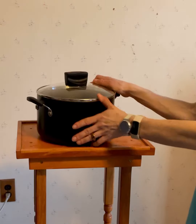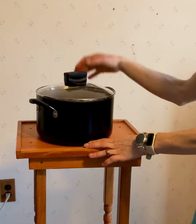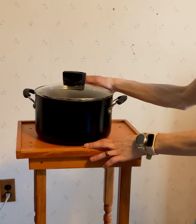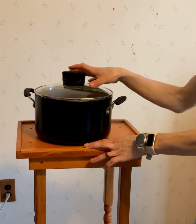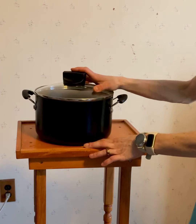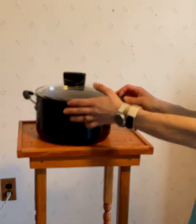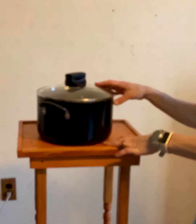Overall it's worked really well. It also has a limited lifetime warranty, which probably speaks to the quality of the product. It's non-stick so you don't have to use a lot of oil, and it doesn't have a bad Teflon coating, which is bad for you. Yeah, it's a great little pot.